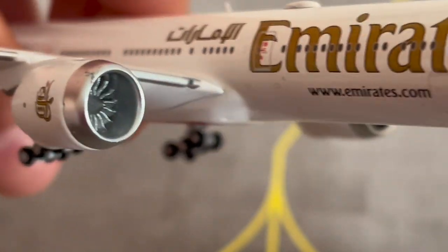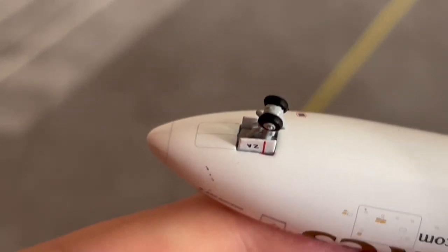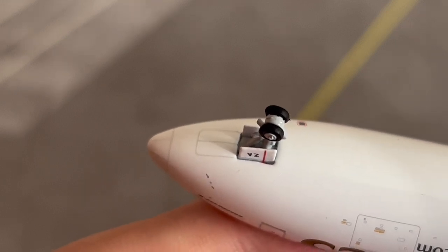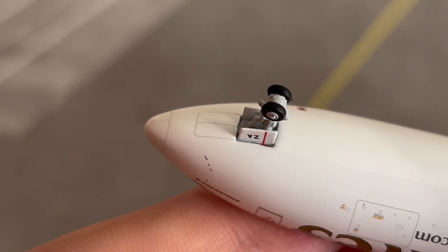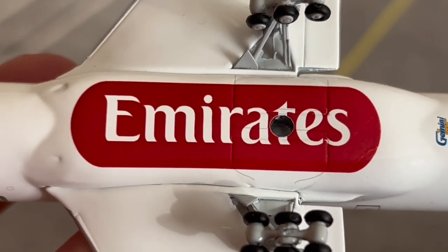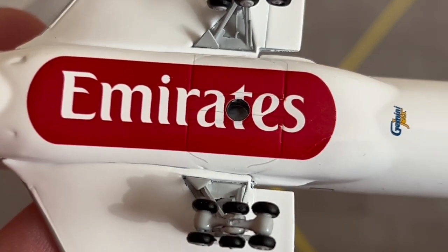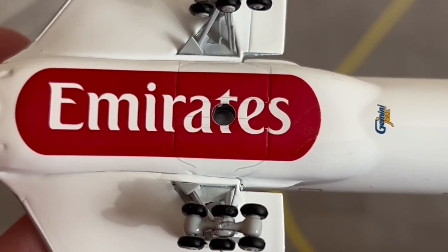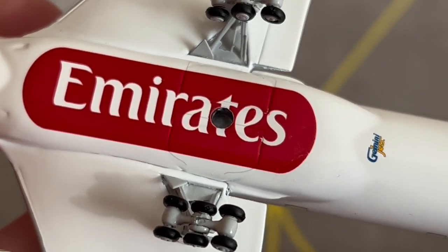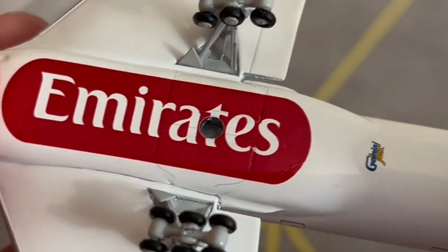Looking at the bottom of the aircraft: here is the nose gear doors, where the nose gear retracts into when the aircraft has just departed the airport. Moving down, we have the ever-famous Emirates belly titles — red background with white font — and the stand hole where the display stand is inserted. You can also see the landing gear door grooved lines.